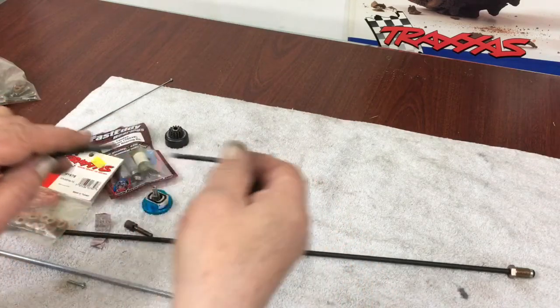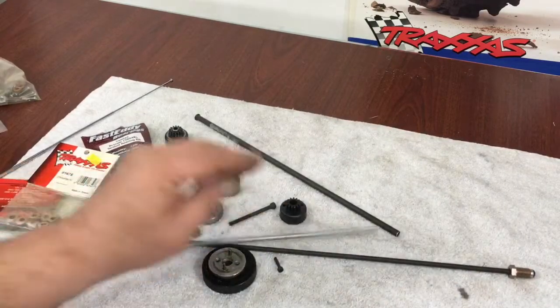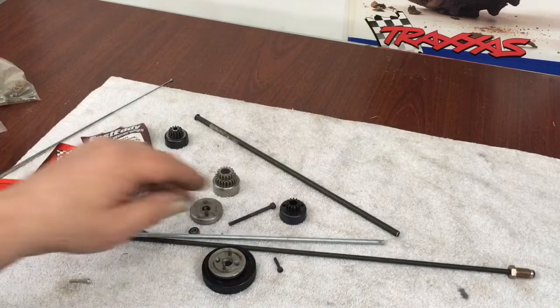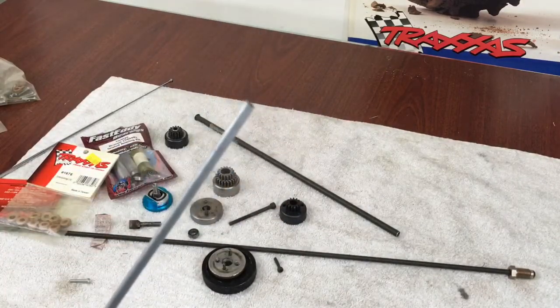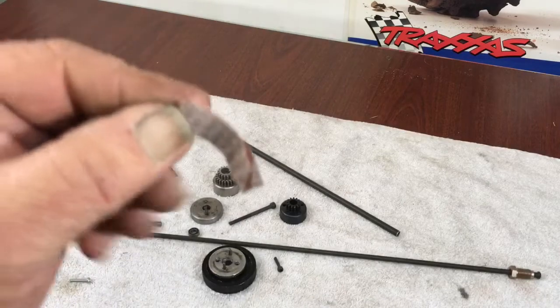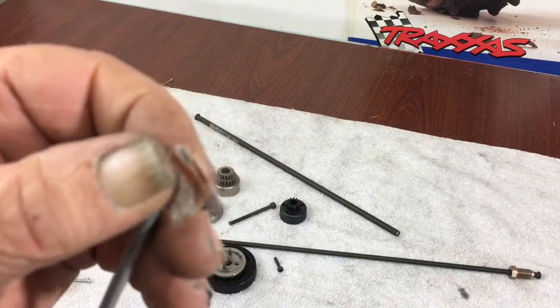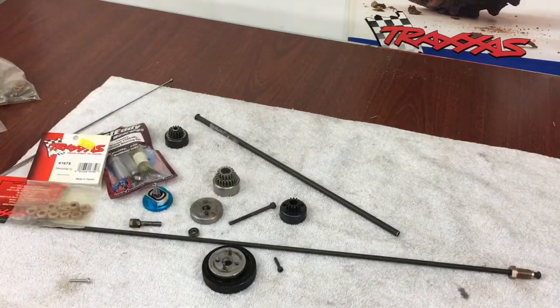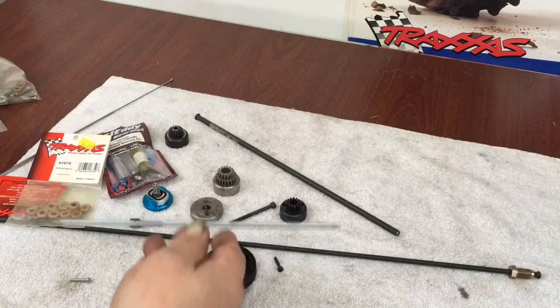If you get a piece of brake tubing that's too thick for your bushing, put a little piece of sandpaper in a drill, hold it on there, let the drill spin, and it'll machine down what you need. Just do it a little at a time until it fits.